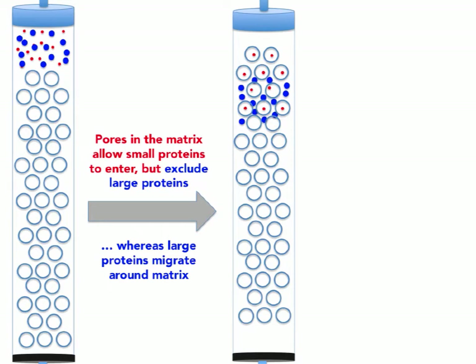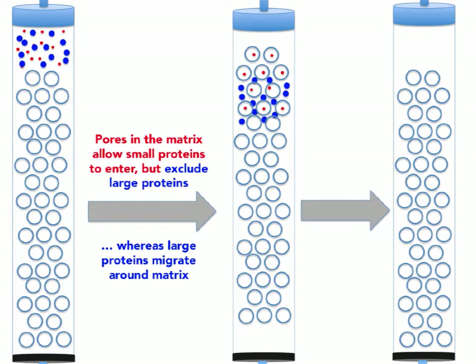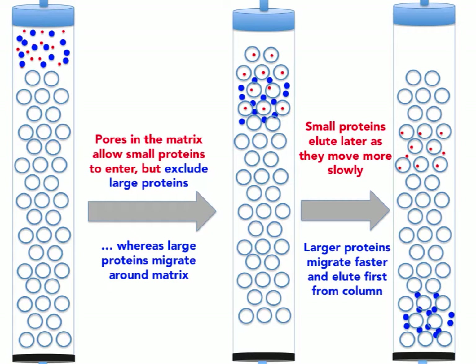It's important to remember that this is not a binding interaction — not like ion exchange chromatography or affinity chromatography. There's no binding here. The small proteins simply waste time wandering around inside the beads, and therefore come out late. After a long time, the small proteins are still wandering inside the beads, while the larger proteins are already coming out of the column. The larger proteins come first because they do not penetrate — or penetrate to a lesser extent — into the pores.